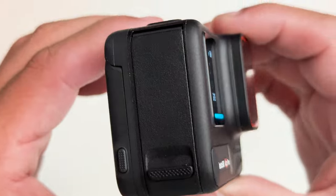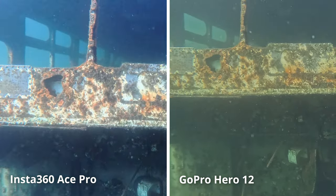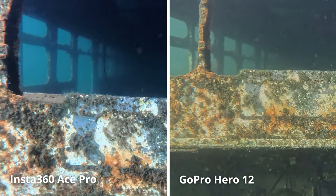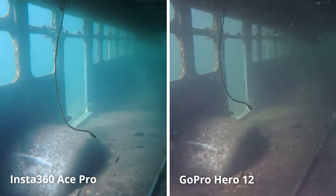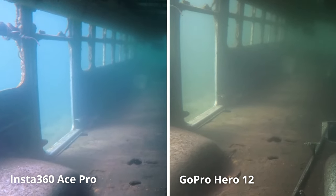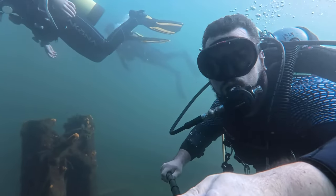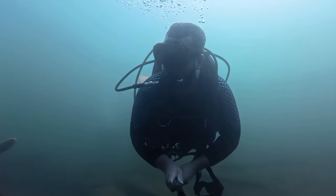What makes the Insta360 have better image quality, especially when taking photos and video underwater? To start with, the Insta360 Ace Pro has one of the largest sensors available on any action camera at 1 over 1.3 inches. In comparison, the GoPro Hero 12 has a sensor that is 1 over 1.9 inches, which is quite a bit smaller. This means the Insta360 can capture more light, giving it more dynamic range and accurate colors when shooting both photo and video. The contrast, or the difference between the darker and lighter areas, will be much more pronounced, and the footage out of the camera, without any extra editing, will have way more accurate colors — not that overly blue or green underwater video we normally see on social media.